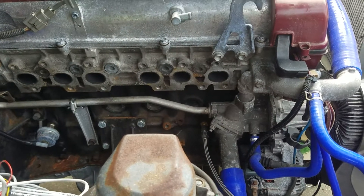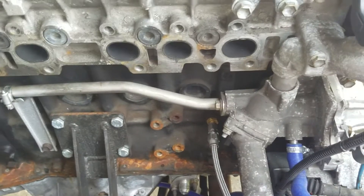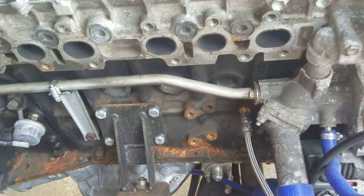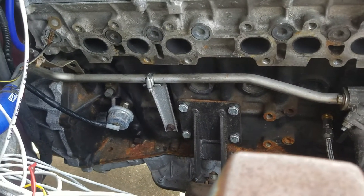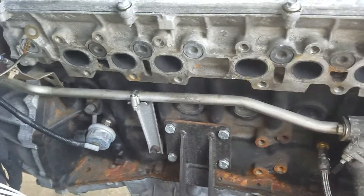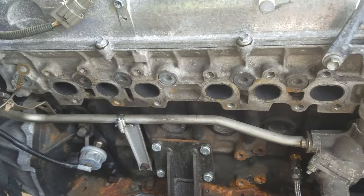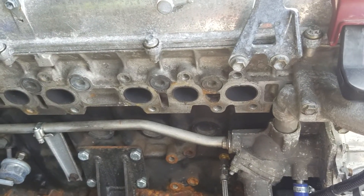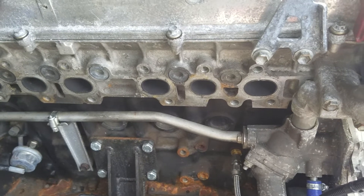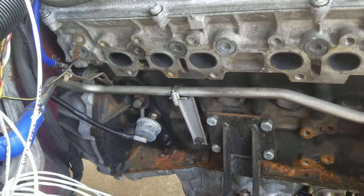I had been meaning to do a short video about the coolant pipes — the differences between the GTE and the GE model 2JZ coolant pipes. This one right here is from a GE, which of course doesn't come with turbos. This was a twin turbo VVTi 2JZ, but I suspect the non-VVTi's have a similar coolant pipe, which is way more extensive than this one.